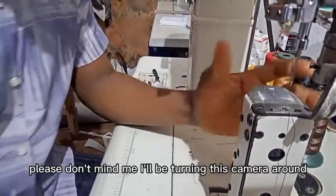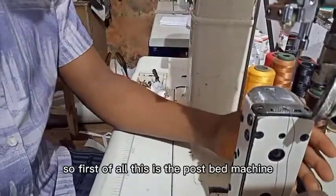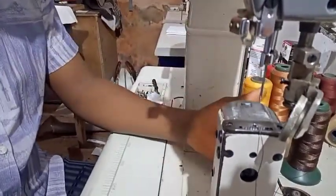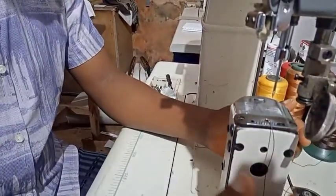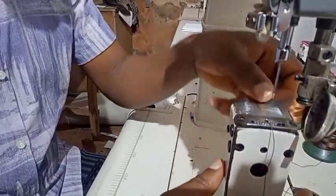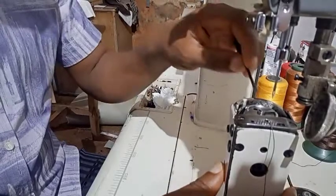Please don't mind me, I'll be turning this camera once in a while. So first of all, this is the post bed machine. You can use it to stitch bags — it specializes in stitching handles of the bag. This is where you can find the bobbin wheel.